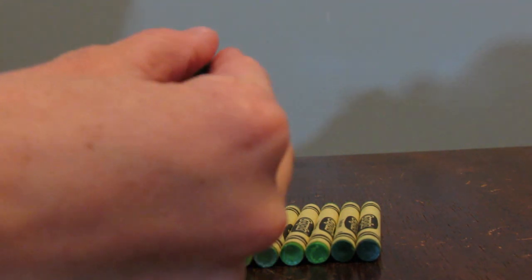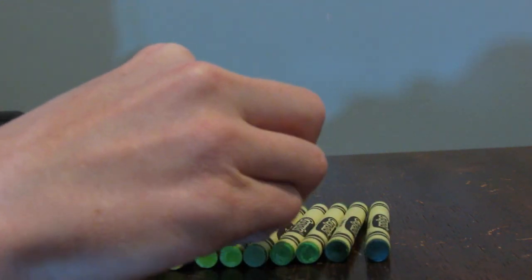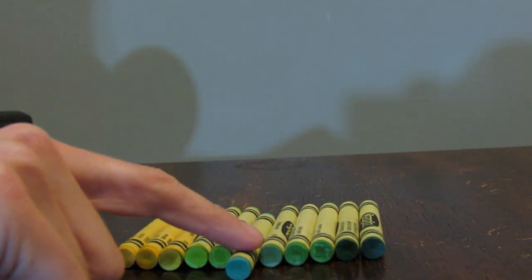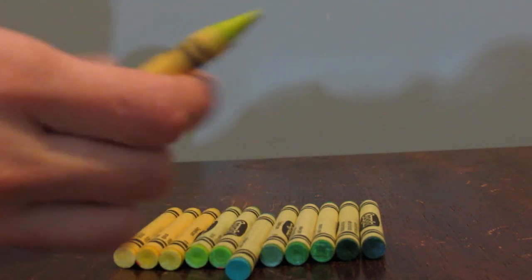It looks very pretty so far. I have Caribbean green — it's a very light sea green, and I am going to put that here. I don't know if that looks good there. What do you think? I'm going to move it forward a bit. Maybe I will decide to put it elsewhere — I can put it wherever I please. I am the master of the crayons. This is green-yellow, so I will put it right here. How perfect is that?